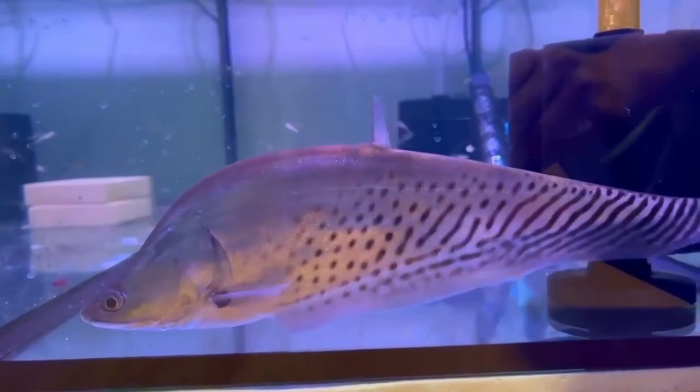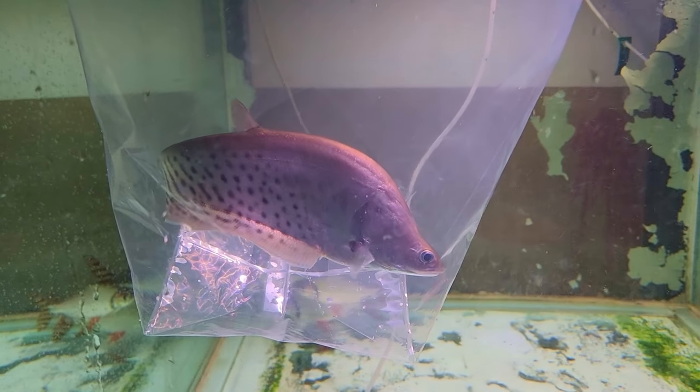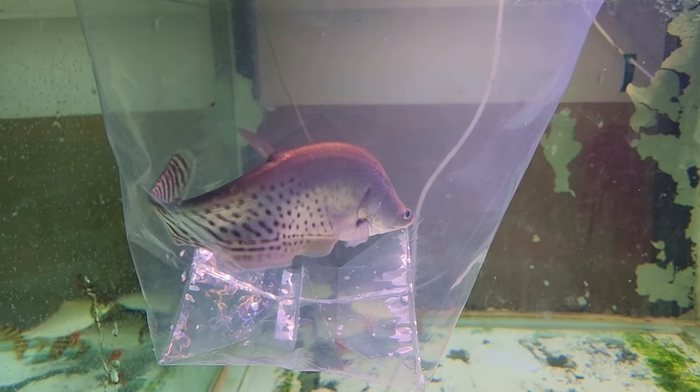Which brings me to my last tip on how I've managed to get all the knifefish I've ever kept onto pellets within the first few months, which also significantly decreases their chances of getting internal parasites. When I first got the chance to get a Royal Knifefish in 2022, I was super excited — it was the first time I'd seen one for sale in over 10 years. I found out that the reason the seller was selling it was because he couldn't get it off live food. I was a little concerned but decided to challenge myself and go ahead with the sale. When I first received the fish it was really healthy and fat, so I knew it had a massive meal before it got to my place, which meant I could starve it for a couple of weeks to try and get it onto a new food.